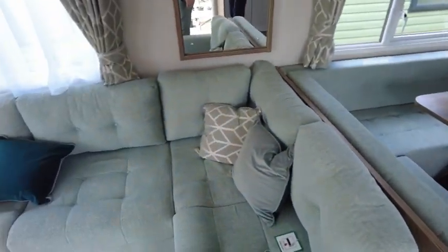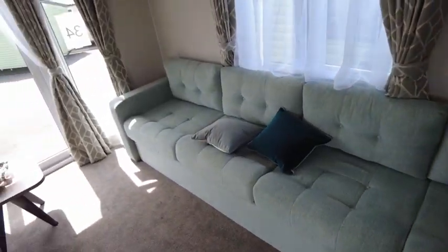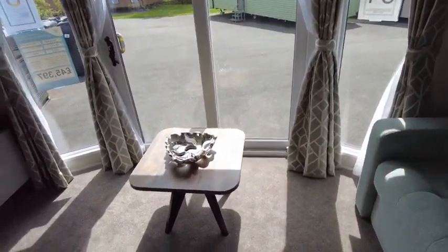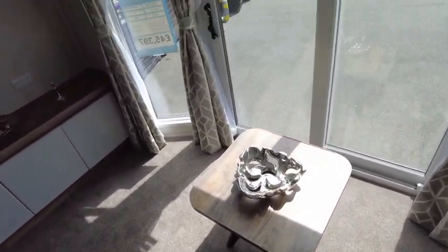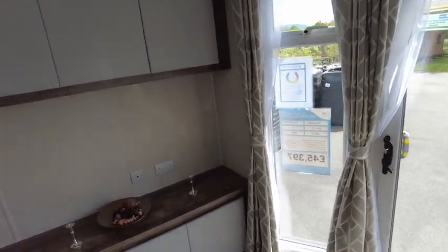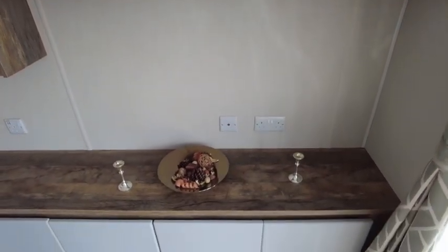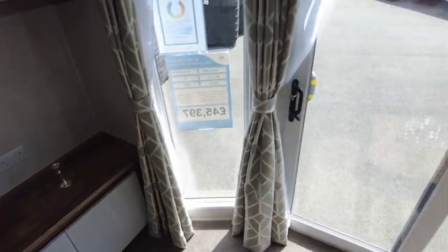Into the lounge and we have a fixed L-shaped sofa with a fold-out occasional bed, a coffee table, and a big TV unit with shelves above and below. This model has sliding front doors.